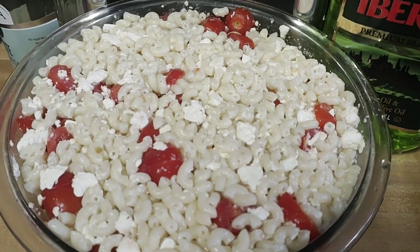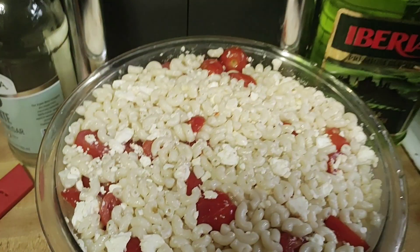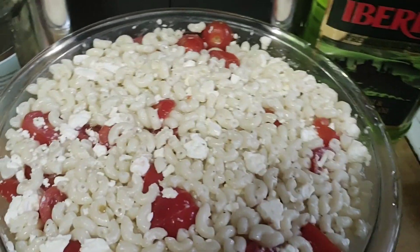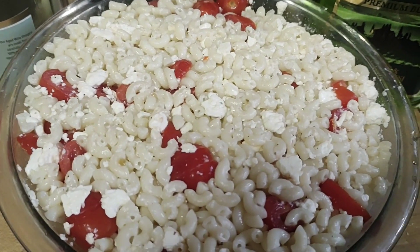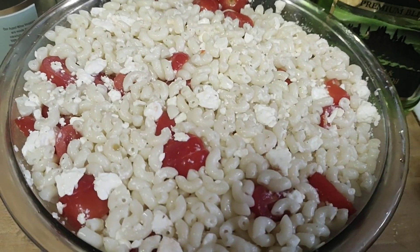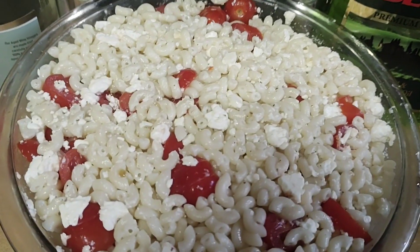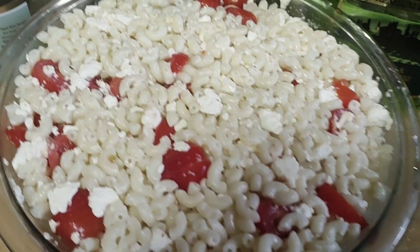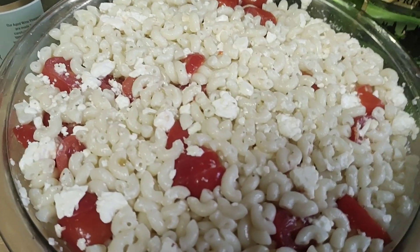Now we're going to add our last ingredient, which is scallions. We're going to chop them up and put them in there, because what salad is not complete without scallions? Now, this is a Greek pasta salad. You're welcome to put olives, but my family did not like olives, so there are no olives in this.